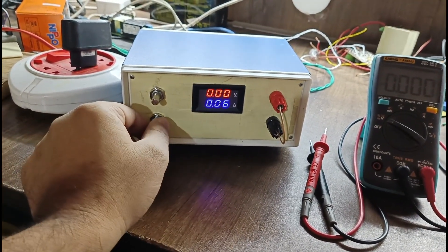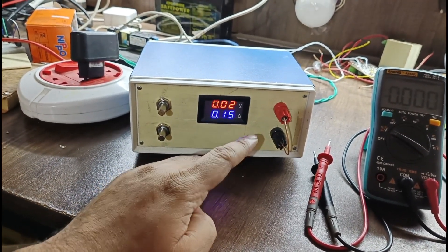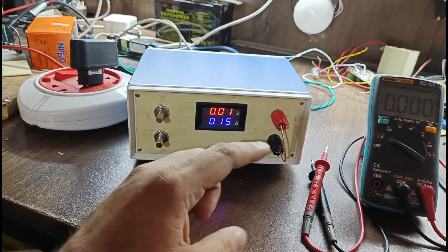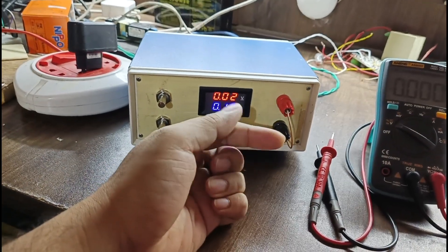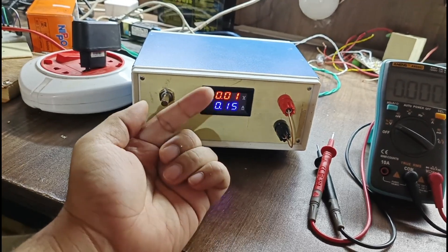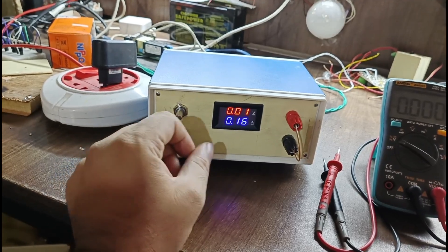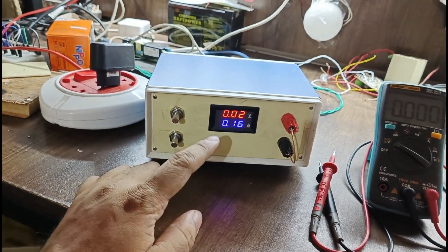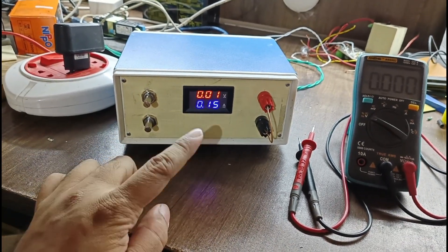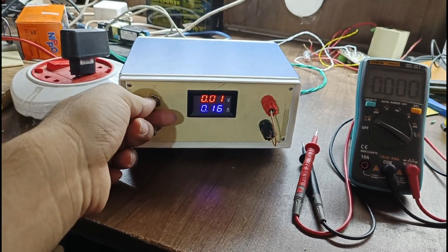Constant current — whatever current setting is set, that current will flow. If the load is fixed and you want constant current, for example 150 milliamperes or 160 milliamperes, that current will flow continuously. If you have a critical load and do not want more than 2 ampere or 150 milliampere to flow, put it in constant current mode. Your load will not draw maximum current even if something happens inside the load — the current value is fixed.